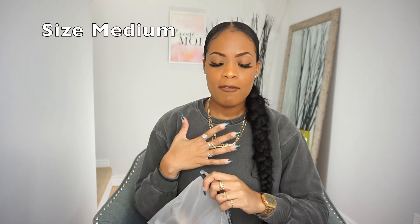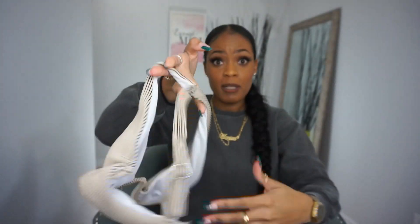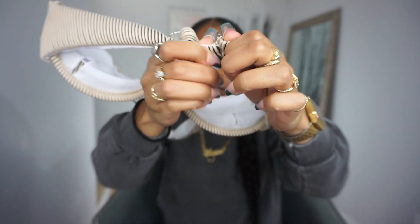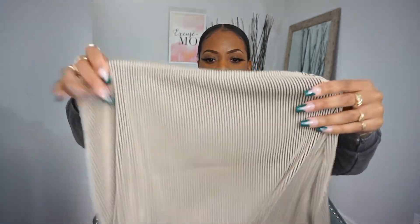Item number one: we've got the rib cutout underwire bikini swimsuit with beach skirt. I got this in a size medium. My top half I wear a size small, but for a bikini it's better to not have it tight. It's padded — that's a plus — and has a hook at the back. You also have the bikini bottom, which is kind of like a thong, and then the beach skirt to go over. Love it.